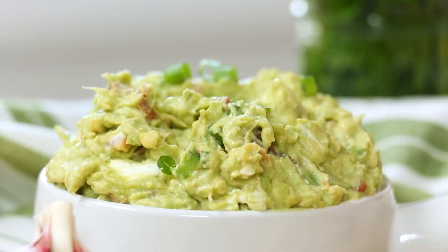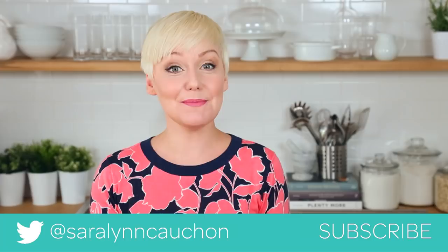Keep in mind if you are looking for more guac inspiration I've got another great guacamole video — I'll link it in the description box below. And finally if you haven't already, be sure to subscribe because there is lots more deliciousness where this came from.